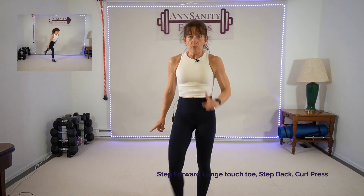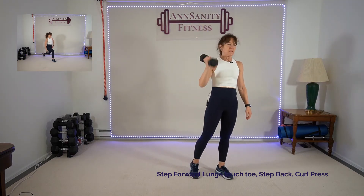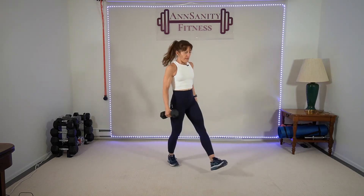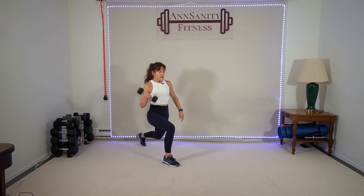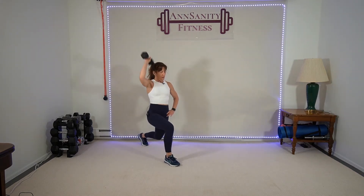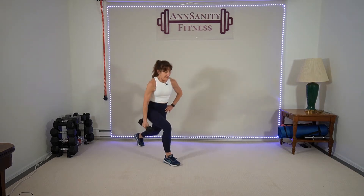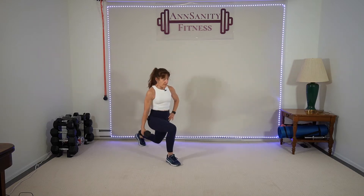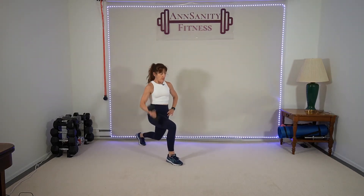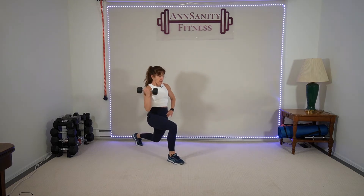Grab one weight — step forward lunge, touch your front foot, step back lunge, hold, curl, press. One side — right leg, weight in the left hand. Touch, back, hold, curl. Forward drop, push, hold, drop, push. We're going to do the next round — same exercise on the other leg. Stay in that lunge. We're almost done with this leg — five seconds. Balance, belly. Rest.